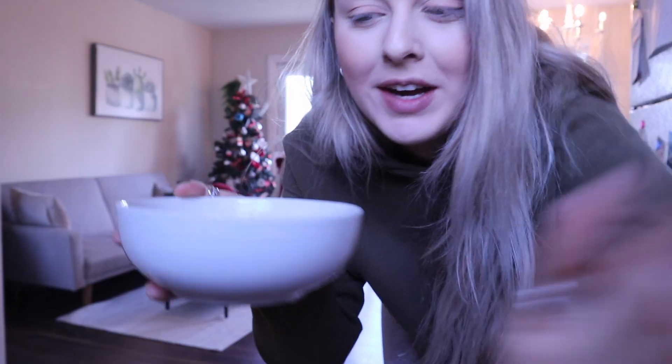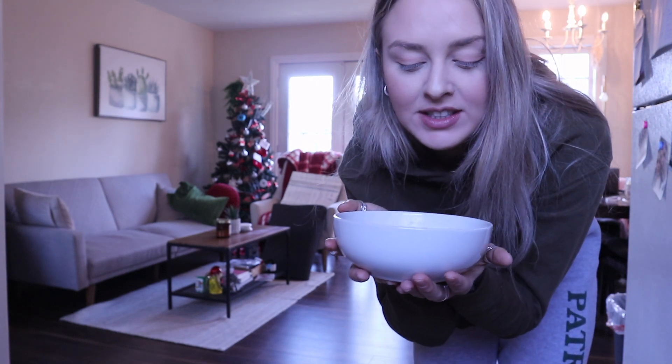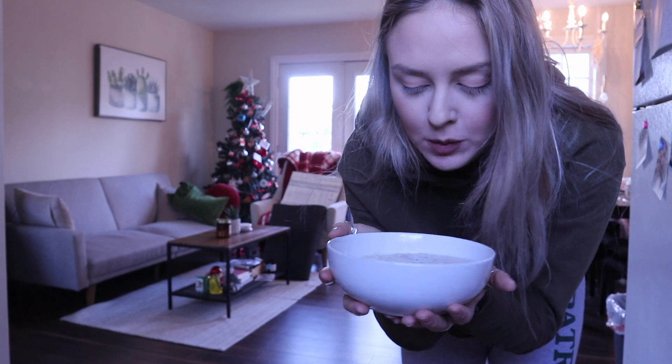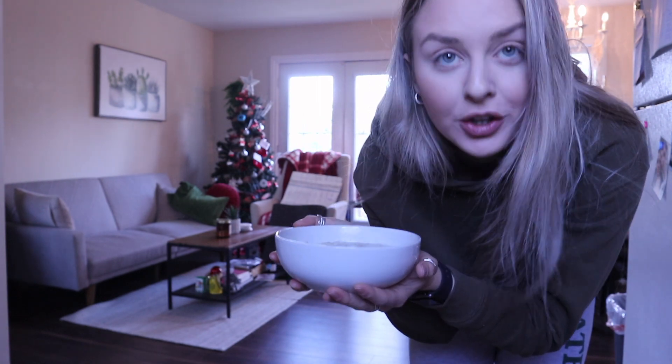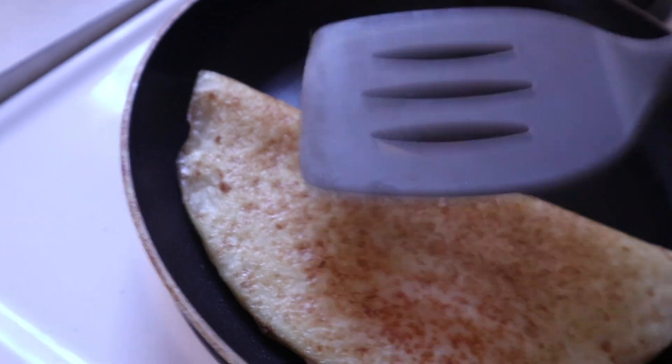I'm adding some cinnamon and pink salt to my oats. I might need to microwave them again for another 30 seconds because they're pretty watery. My omelet is hard as a rock — kind of sad about that — but I'm hungry so it is what it is. It's around one o'clock now.